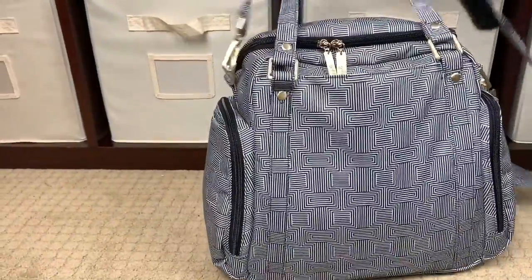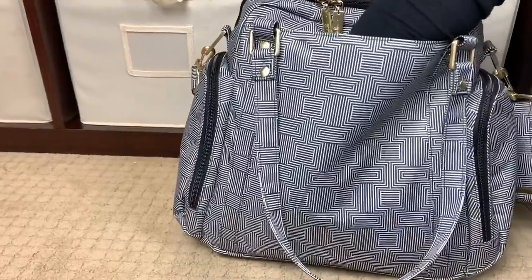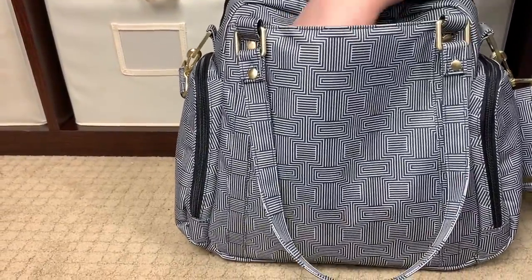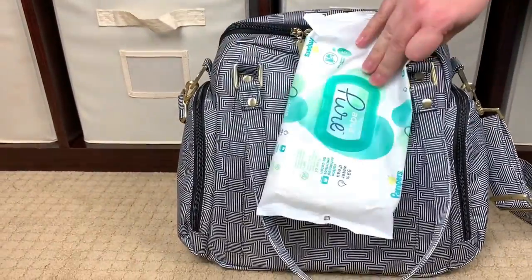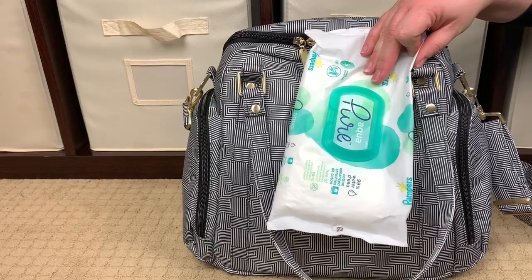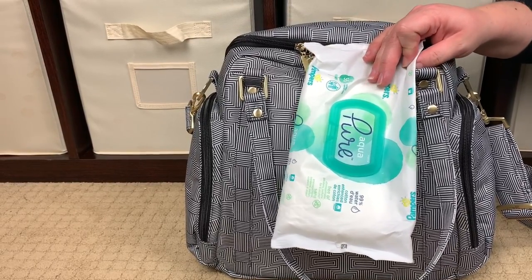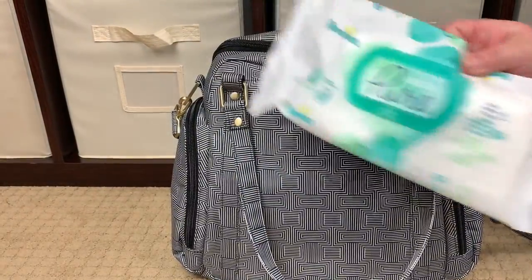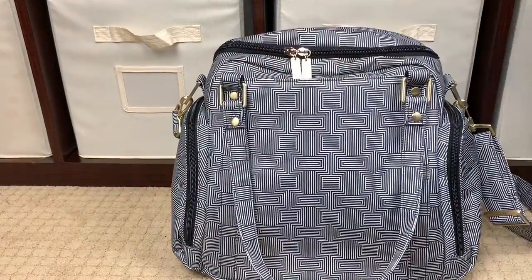Turning the bag around, you have one large slip pocket — you can see how deep it goes all the way down. It's kind of a catch-all for me: right now I have our baby wipes — I literally use baby wipes for everything, wiping hands, faces, bottoms, counters, taking off makeup — and my car key.